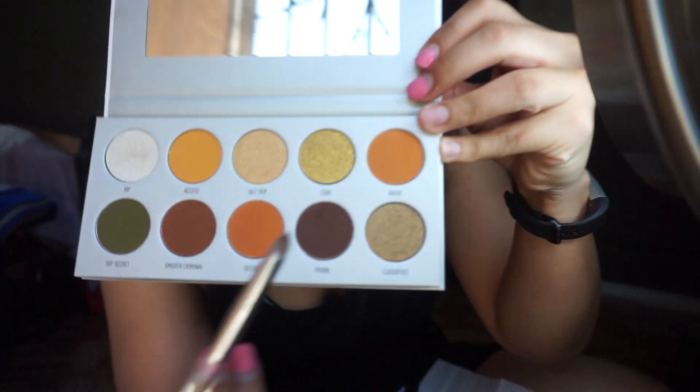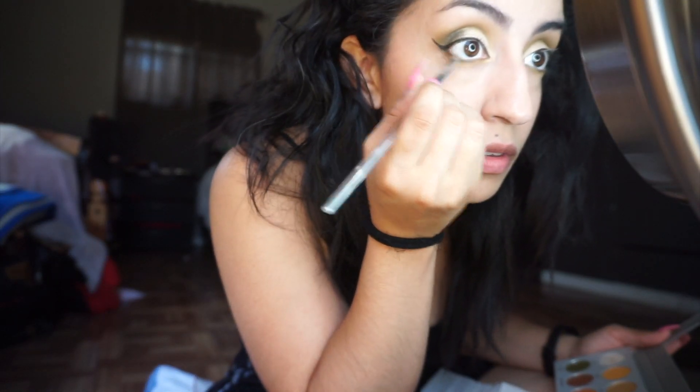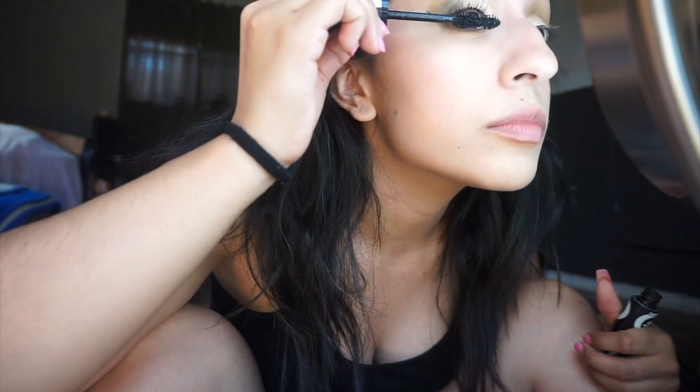A little trick to make your lips appear larger is to apply some contour at the bottom — it just makes them look fuller and bigger. Of course, mascara is next.